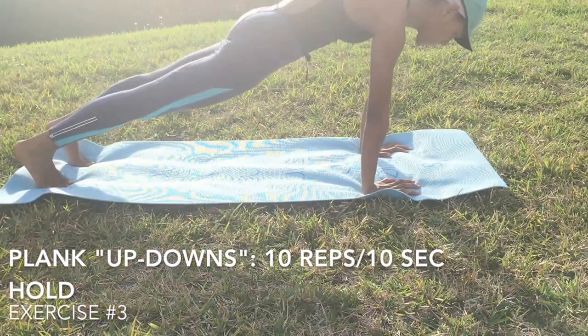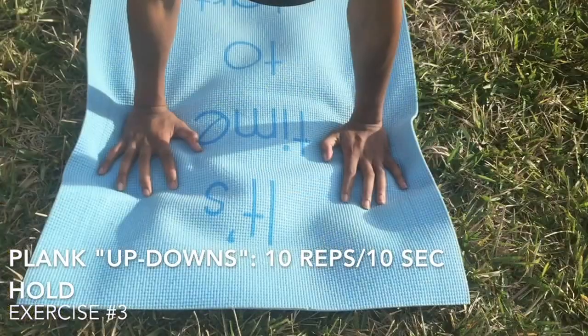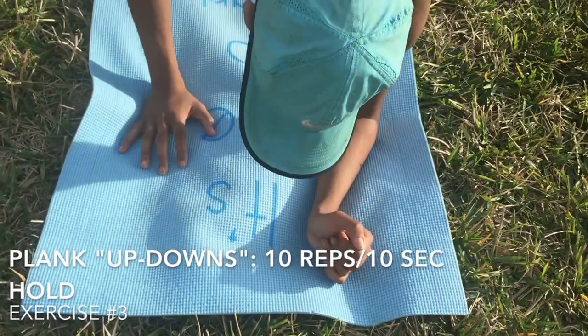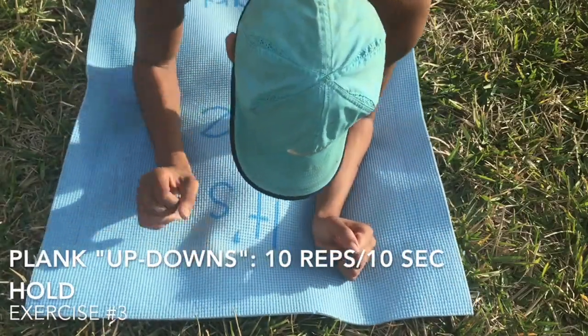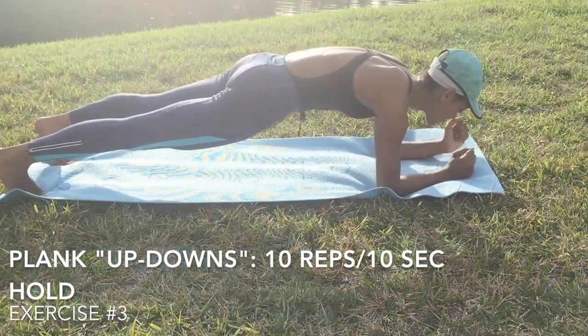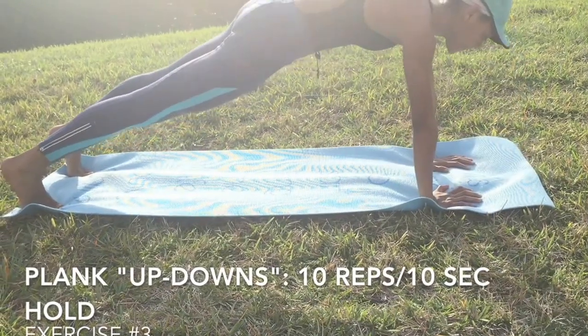For the third exercise, it is a plank — a regular plank — but we're going to go down and back up onto our elbows and onto our hands. When you're doing that, make sure you keep your elbows and hands in tight. You don't want your hands moving outside of your elbows. I had a small clip there for you to see that, and now I'm showing you the wide angle.